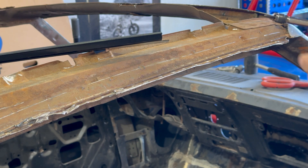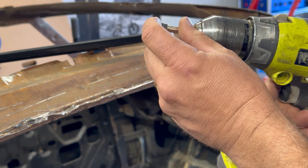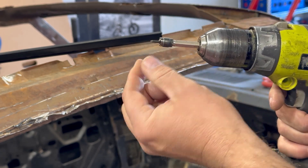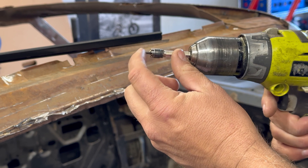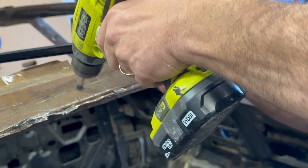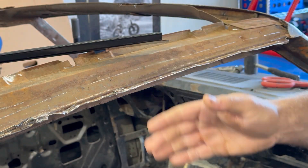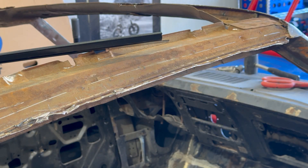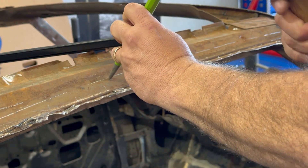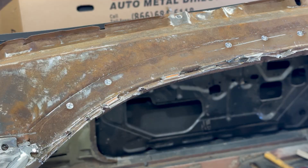Looking at the spot weld cutter a little closer, it has cutters on both sides so you can flip it over and use both sides, giving you twice the life. It has a spring-loaded pin, and when you go to put it on and try to get it centered on your spot weld, this thing wants to wander. What I've found is if you take a punch or a chisel, center it on there, and smack it once, it'll hold that pin in place.